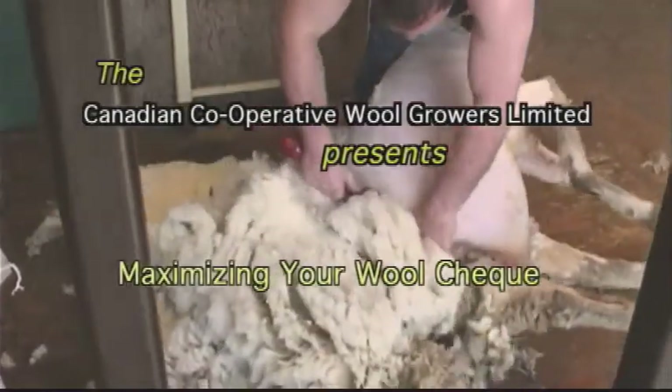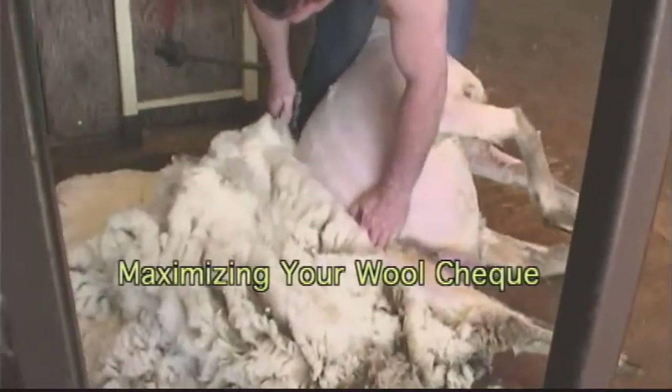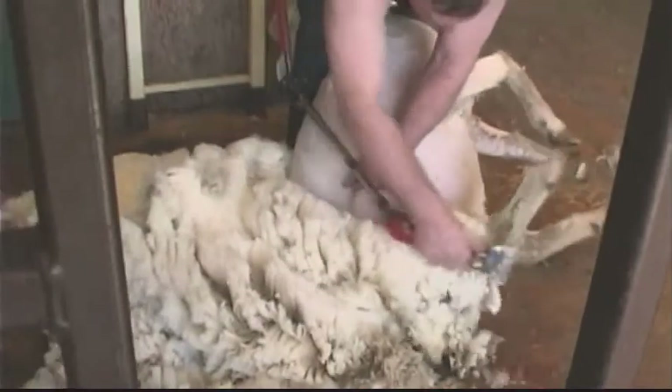Shearing is a busy time, but it pays to be prepared and have the shed and sheep organised before the shearer arrives. The night before the shearers come, you want to have your sheep in and off feed and water, and the times involved are in the quota practice.